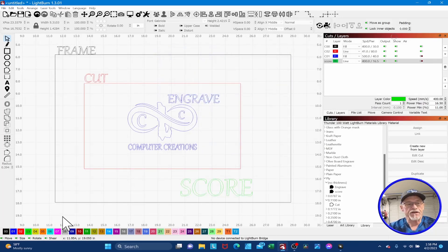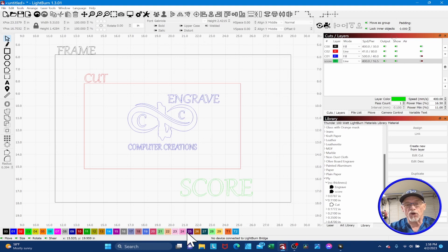Tip number one. See all these colors down here? A lot of people use these colors as settings. The problem is you only have 29 colors, and I have way more settings than that — I've got 20 settings just for leatherette. So even though it might sound like a good idea initially, you're going to run out of colors. I like to use colors for a function instead of a setting. Pick four primary colors and use those for every project you do.